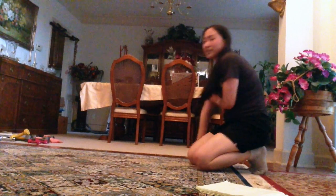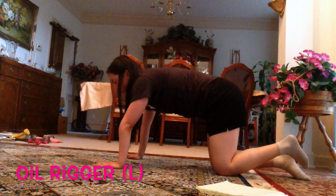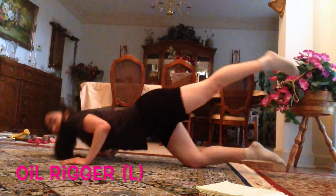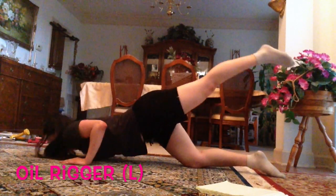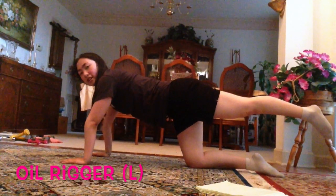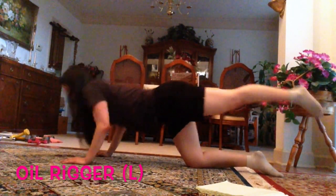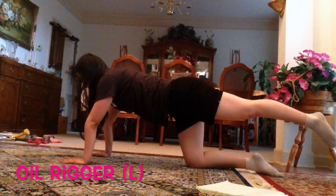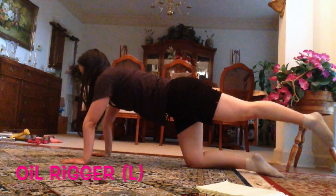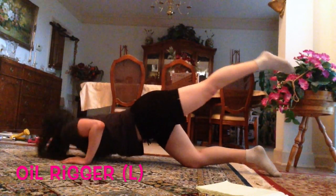Now I'm going to repeat that but on the left side. Get in plank position, lift your left leg up, and let's go — 10 reps: one, two, three, four, five, six, seven, eight, nine, ten.